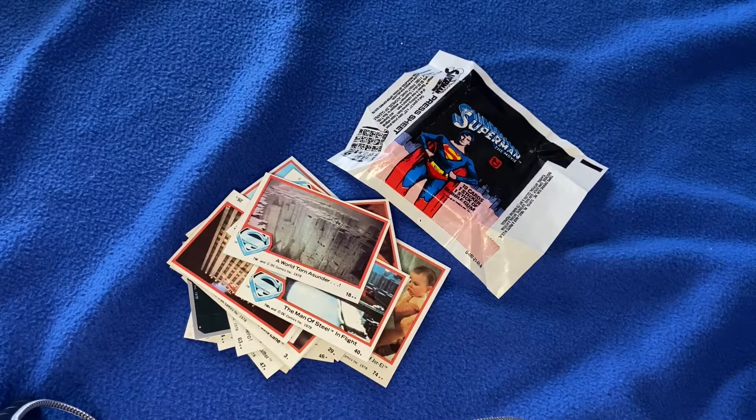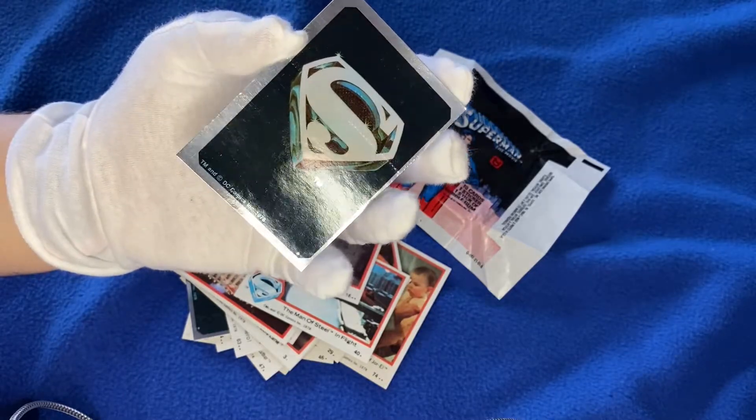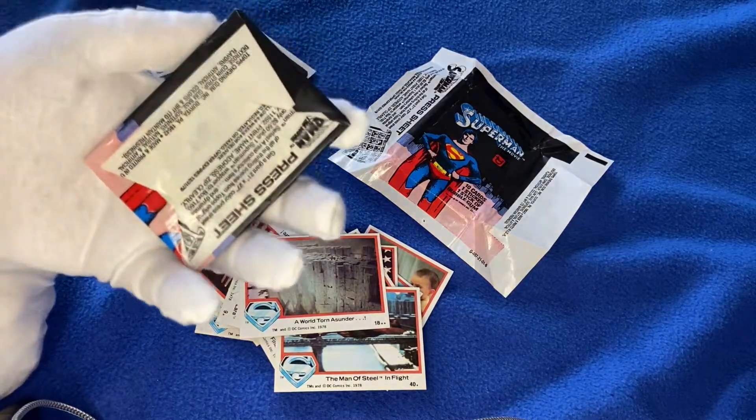And yes, in this pack we do have another wonderful shiny sticker — that classic shiny Superman emblem. That is delightful. And we are on to the final pack.